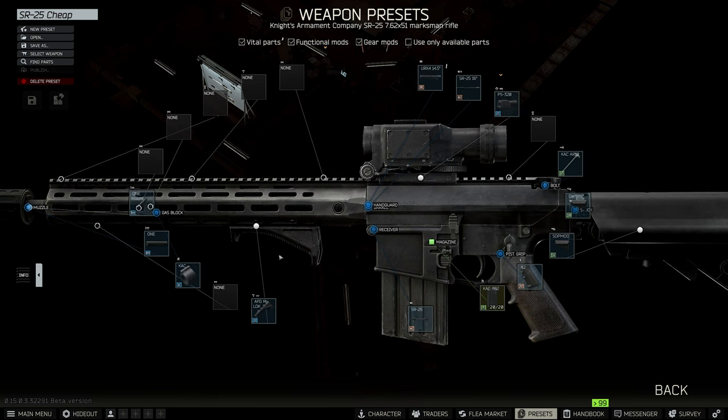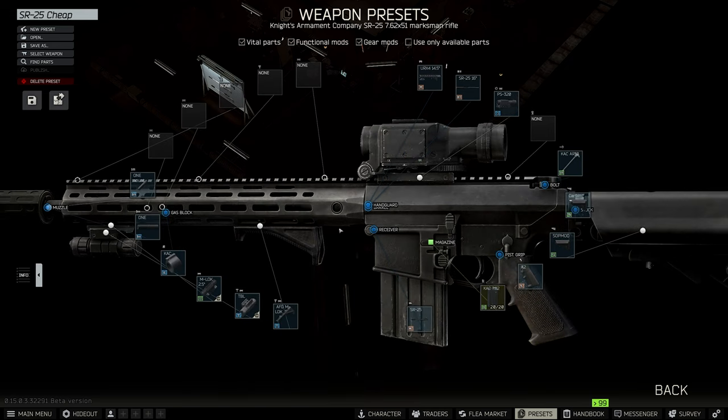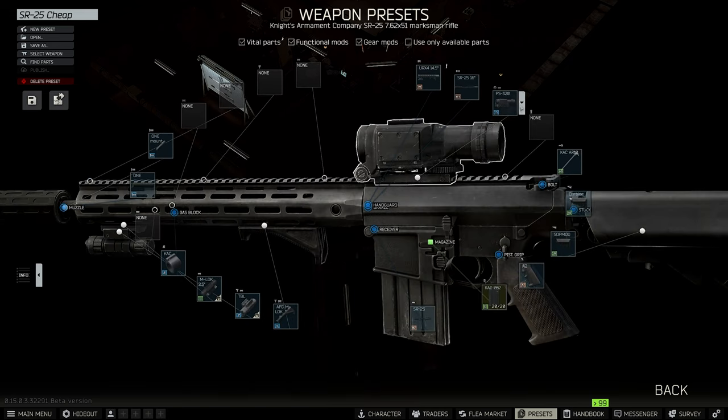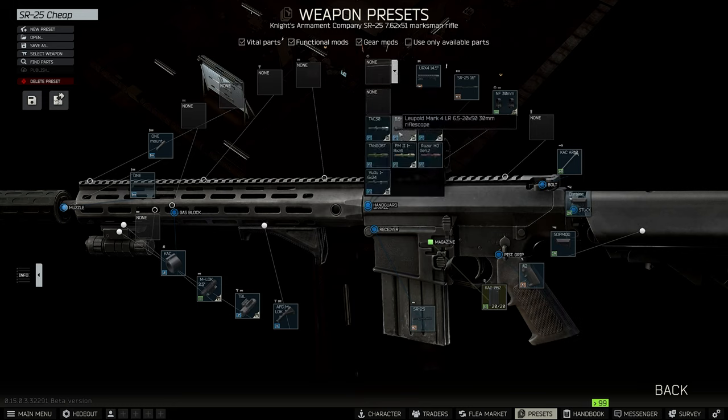Leave the grip, but on the other M-LOK we're going to put a two-and-a-half inch rail. I like the TBL — that's just fine. We're going to take the Valde off and put the Night Force 30mm mount on. Then you have your choice of scopes — this is going to be preference. I happen to like the Razor; if you can't afford it, it'll be a little more expensive.